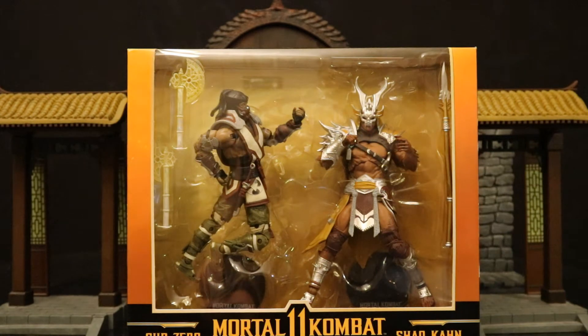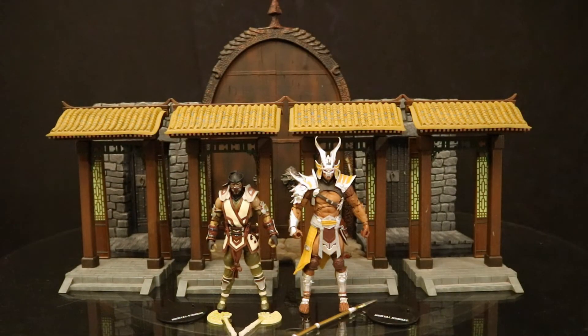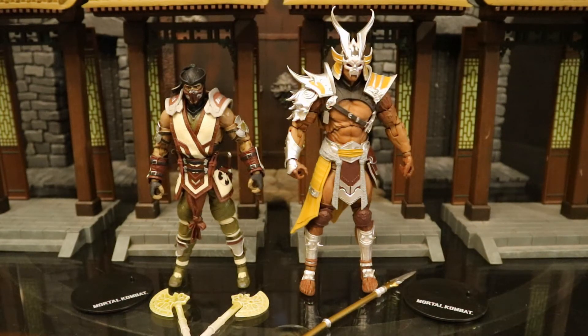With no further ado, let's open them up. Now that we've got these figures out of the package, here they are with all their accessories laid out. In this video we're going to take a look at each figure individually — we'll check out their accessories, height, and articulation. We'll compare with all the other variations of Mortal Kombat figures and check out these figures next to some other action figure lines to see how they fit in scale and style. Both figures come with display stands; Sub-Zero has two axes, Shao Kahn has a spear.